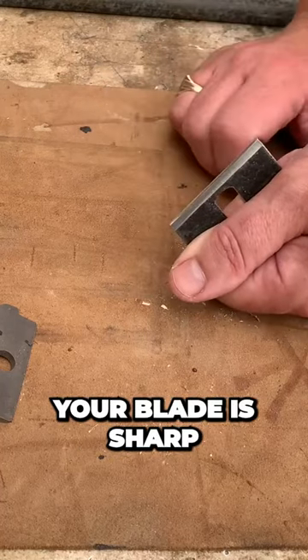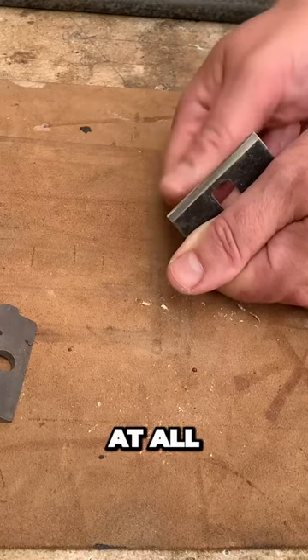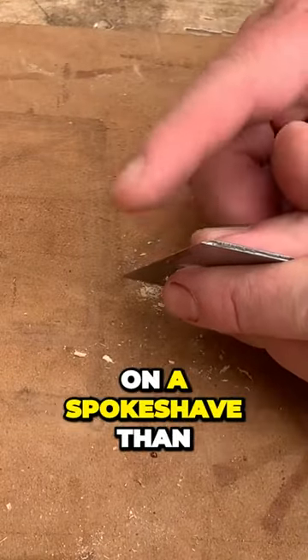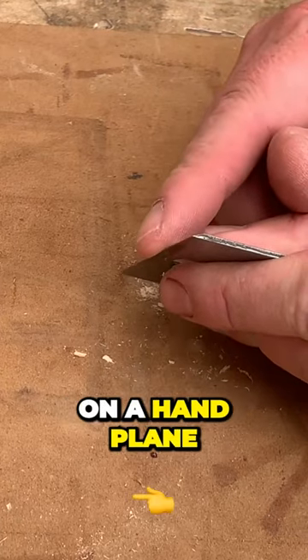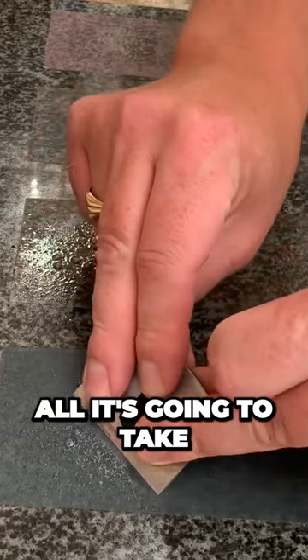One of the first things is just to make sure that your blade is sharp, which this isn't at all. Also, the angle is a little bit more important on a spokeshave than it is on a hand plane. Just a few pulls on this is all it's going to take.